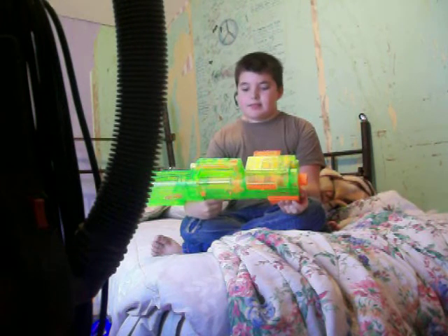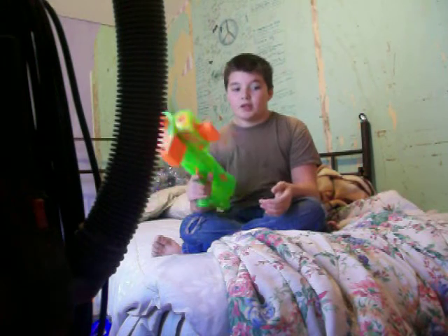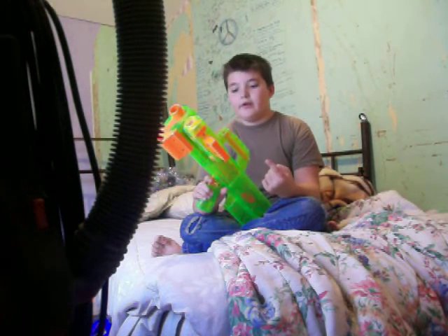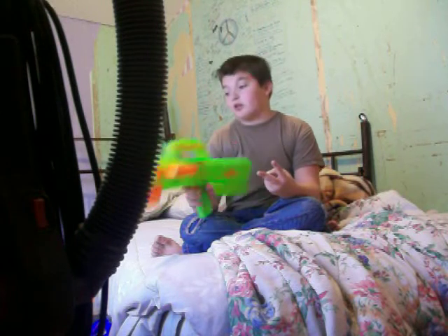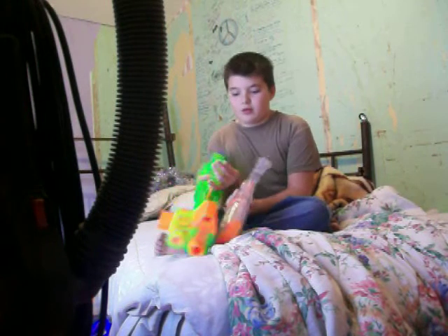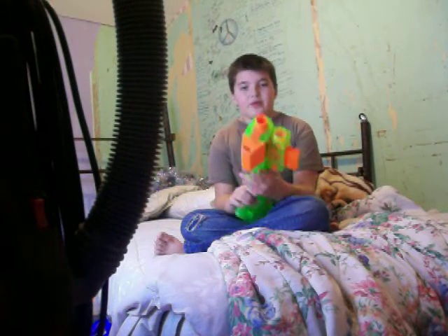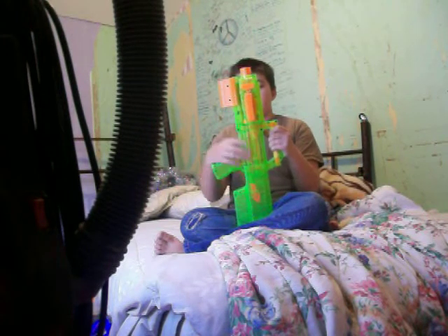It's just an awesome gun — you gotta get it. It doesn't matter what color: there's the clear, there's the regular yellow and black which is a lame color, and there's the regular clear, which I have a clear Maverick. Not much difference, just color.